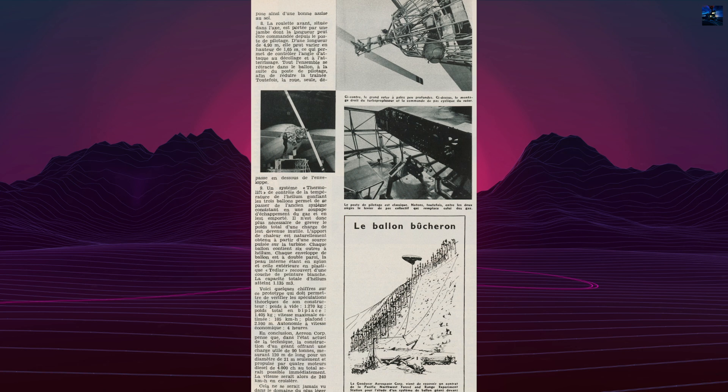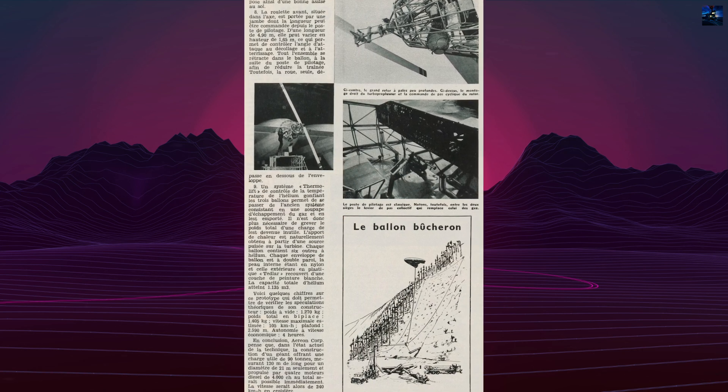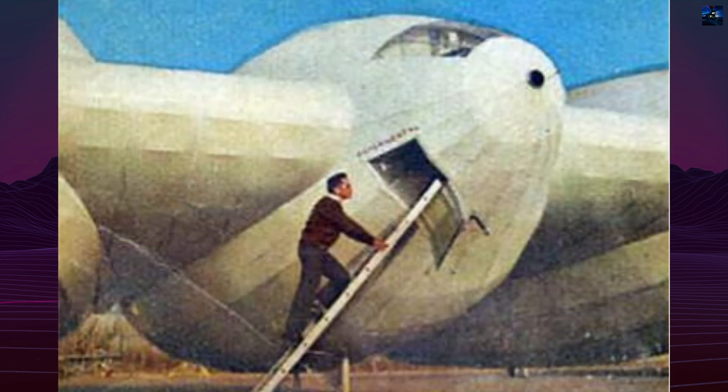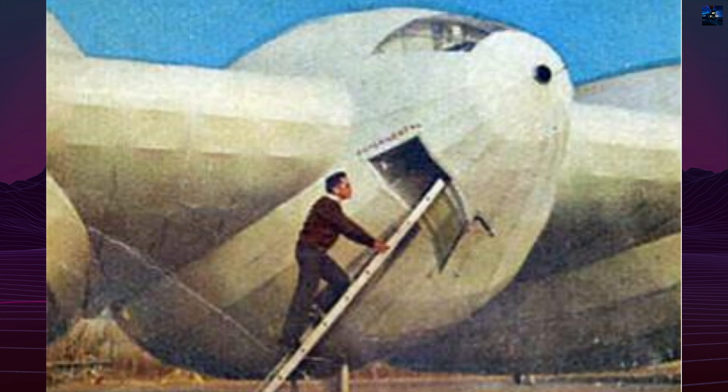The frame was made from lightweight duralumin tubing, claimed to be half the weight and twice the strength of materials used in earlier rigid airships like the Hindenburg. The entire structure was covered in ripstop nylon and Tedlar layers for insulation and durability.